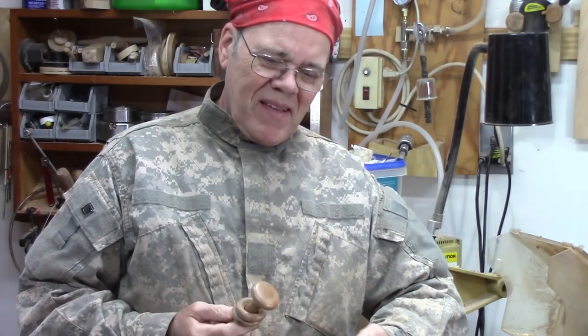Hi y'all, welcome back to my shop. You know there's an old saying: life's too short for turning crappy wood, and I agree with that. If the wood is crappy I don't like to fix things either. If I've got a bad piece I've turned, I generally scrap it — bad crack or something of that nature.